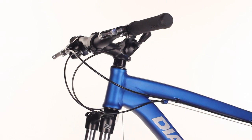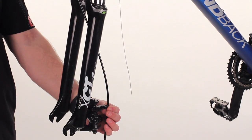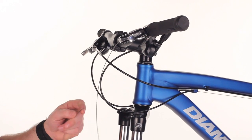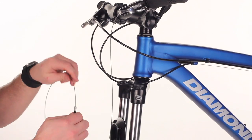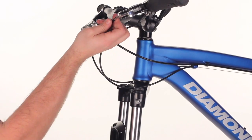Take your provided housing and measure it roughly from the brake lever down inside the fork to the caliper. Taking the cable, run it to the end, into the housing, slide all the way through, housing up to the brake lever.